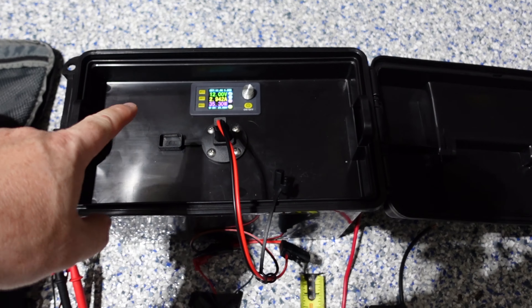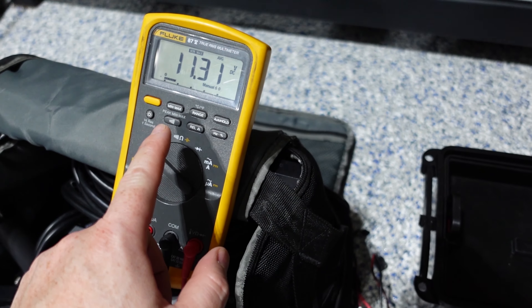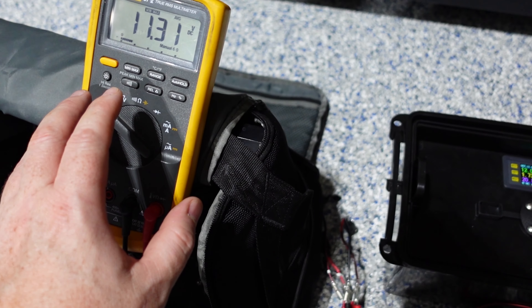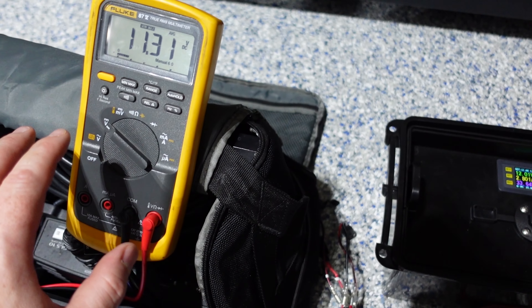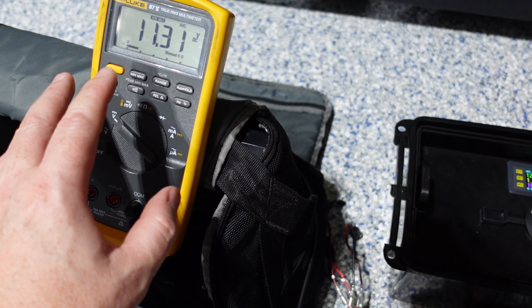So with 12 volts going through 18 AWG, we have an average of 11.31 volts on the Garmin side of the wires. That comes out to a voltage loss of 0.69 volts.